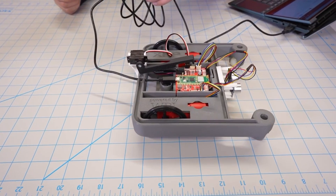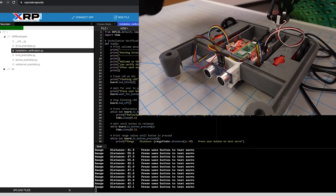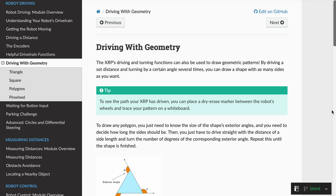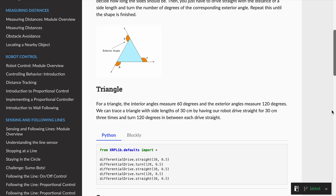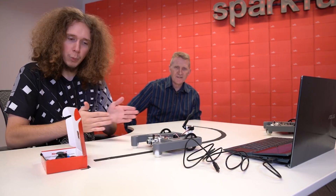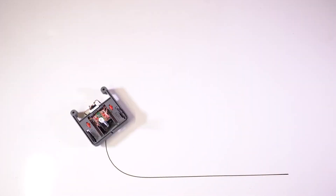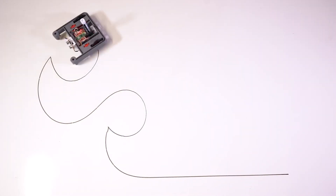For example: learning how to control actuators like motors and servos, measuring and processing data from sensors including the ultrasonic and line sensors, encoders, and the built-in IMU, learning math concepts like geometry, trigonometry, or even calculus, learning how to implement PID control, remote control, and IoT projects. There's even a spot for a whiteboard marker so you can program your XRP to draw fun pictures.